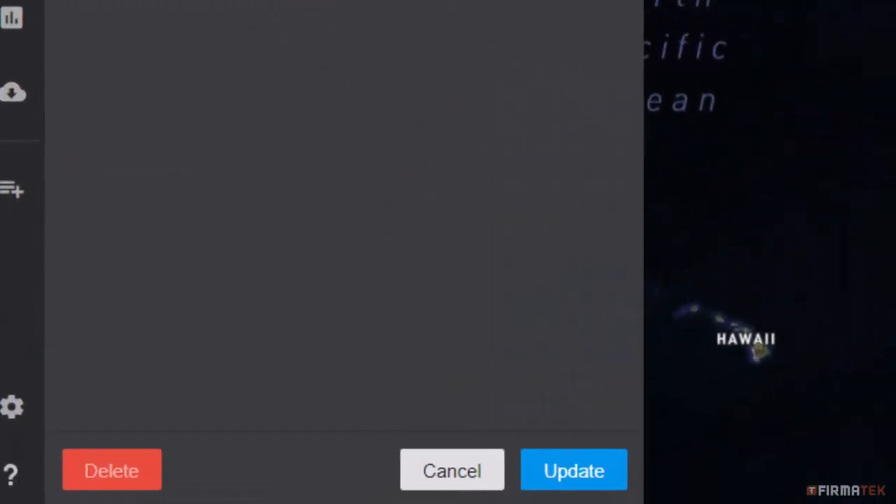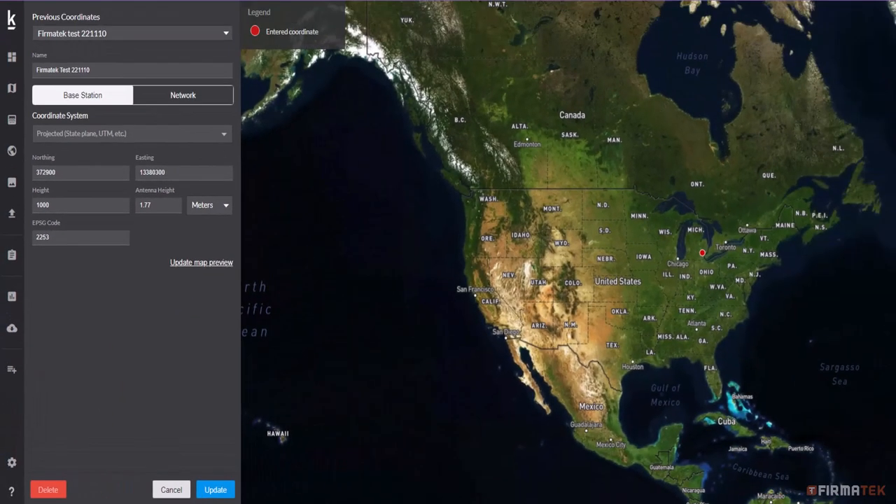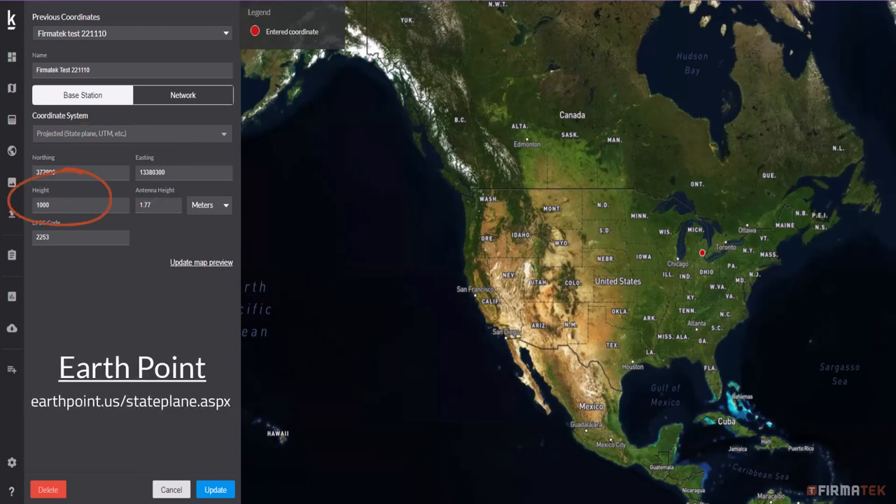Next, you will need to enter this information into Kespre Cloud, but you'll need to do some conversions first. The latitude and longitude will need to be converted to northing and easting, and the altitude or height will need to be converted to meters. The link on the screen will take you to a website that can perform the conversions for you. You'll also need to provide the EPSG code, and the antenna height will always be 1.77 meters if you are using the DJI ED RTK 2 base station used throughout this video.